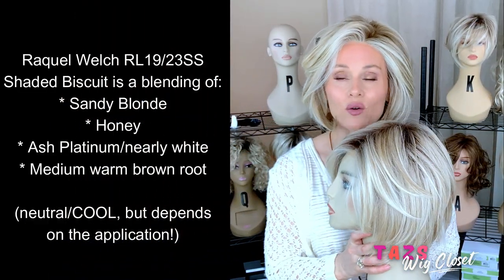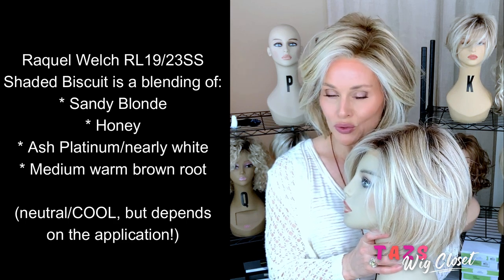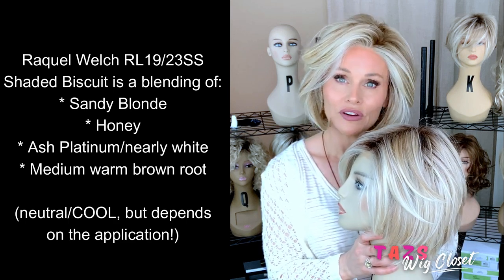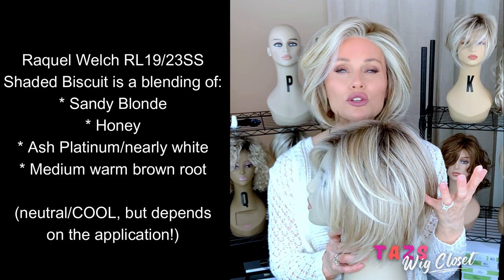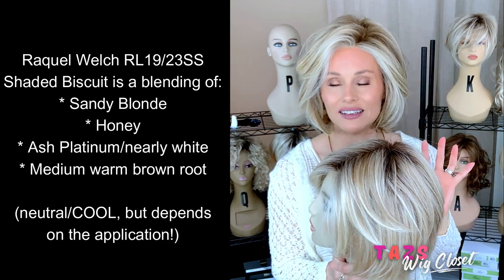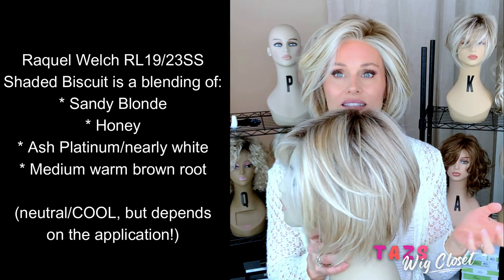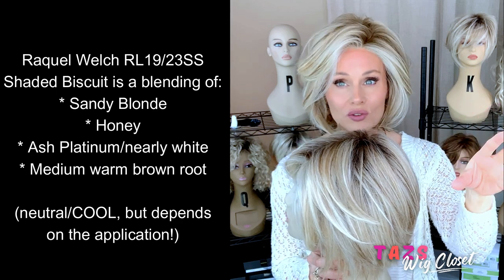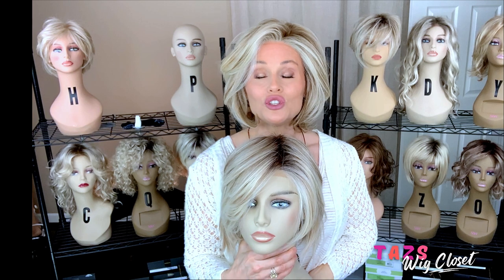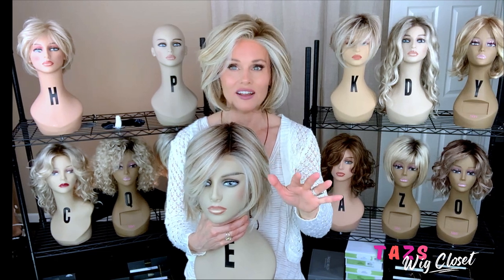We've all seen a breakdown of this color. I always like to describe it as being a sandy blonde base with some honey in there, more of a neutral honey, and very heavily highlighted with an ash platinum. So what you're going to see here is just a little more drama in this color. It's not quite as soft and blended as the Shaded Sand. Sometimes with the Shaded Biscuit, I can also catch some warmth — sometimes that sand is leaning a little more to the gold side. Now in this application, it really isn't. Two major differences: there's a lot more platinum, an ash platinum highlight on the Shaded Biscuit.